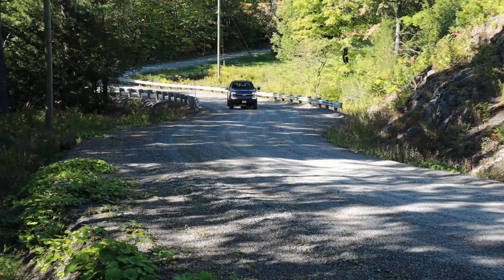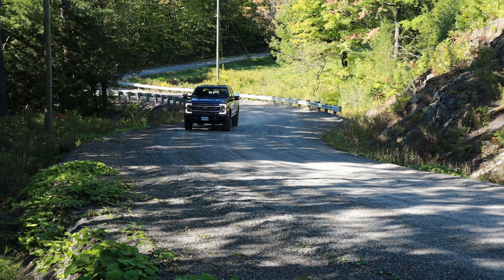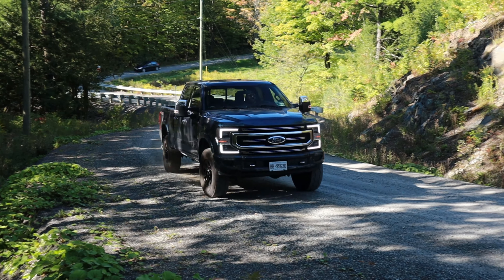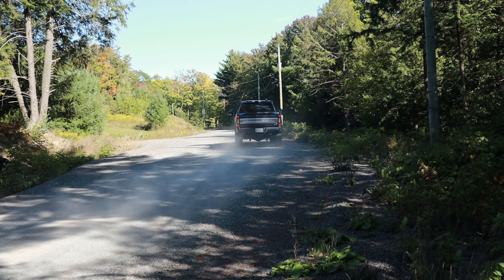If you watched my review of the Super Duty Tremor, it's really more like a trim level added on top of the Platinum, and that was one of my main complaints about the Super Duty. I wished they were doing a standalone Tremor package instead of putting it on top of a Platinum. So now we've got it with the F-150 — I'm pretty happy about it. I think that's a smart move from Ford.